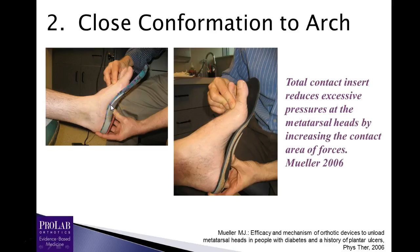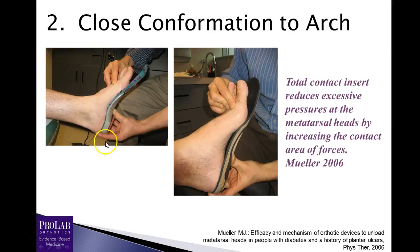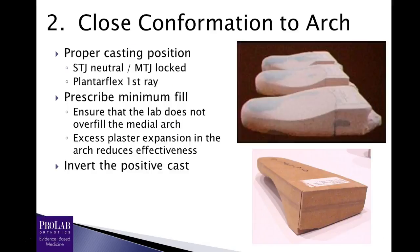If you prescribed a minimum cast fill, it should conform quite close. The other thing you can do when writing this prescription is to invert the positive cast. We can see that it is thicker under the first ray and thinner under the fifth, meaning this has been left inverted or prescribed inverted. What that allows the arch to do is drop farther down, giving a higher arch. At ProLab, if I do a minimum fill with about two degrees of inversion, I know I'm going to get an extremely tight fit to the arch of the foot — that would be my recommendation for a patient with metatarsalgia where you're trying to transfer pressure.